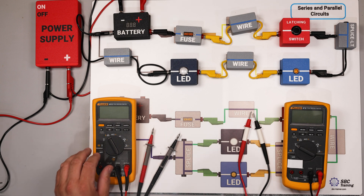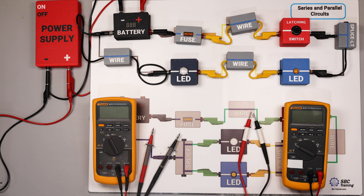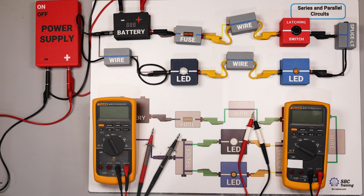I have two meters here — one on the left and one on the right. You can do this exercise with one meter, but I wanted to do a good comparison between the two. On the right meter I have little white heat shrink components just to make sure we don't lose track of which meter is making which measurement.